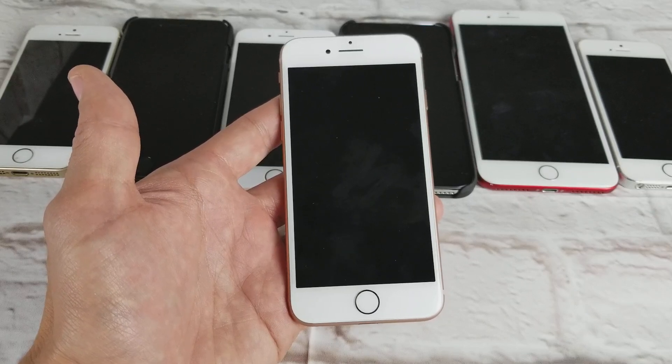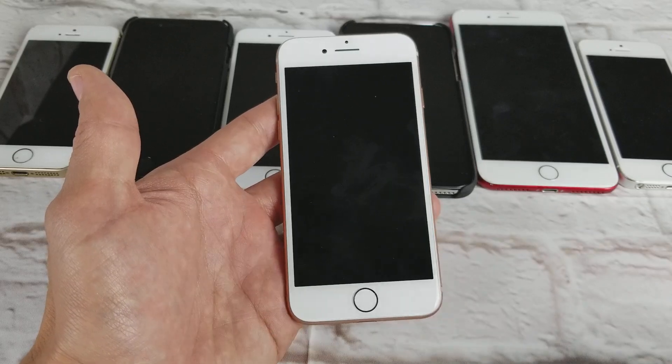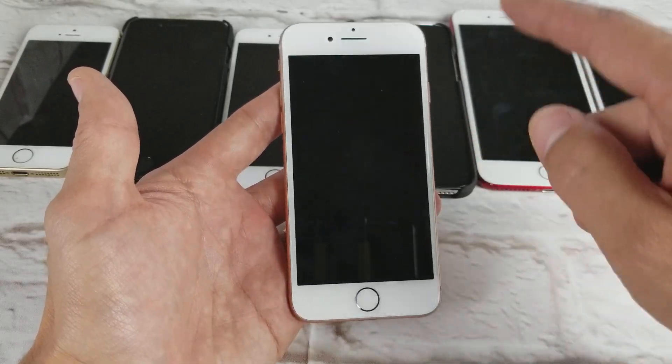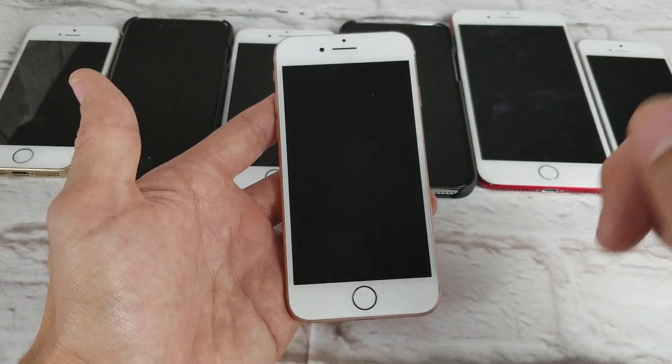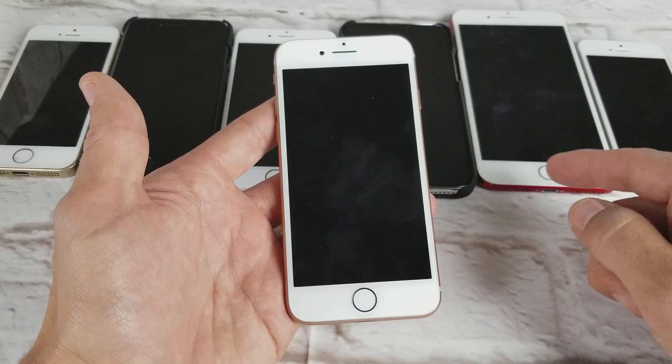Hey, what is going on guys? So you have an iPhone 8 or iPhone 8 Plus and you are experiencing issues — for example, maybe you have a black screen. Your phone is on but you have a black screen, you can't see anything. You know your phone is on if you hear text messages or phone calls coming in.